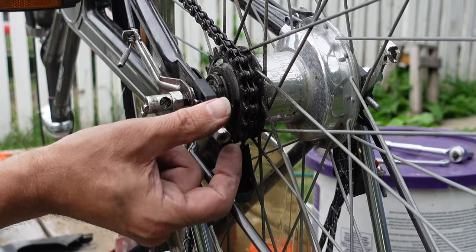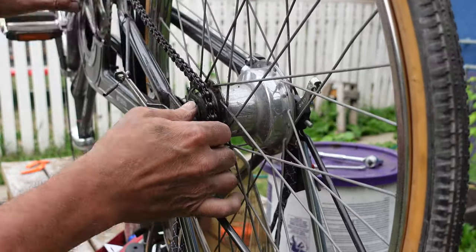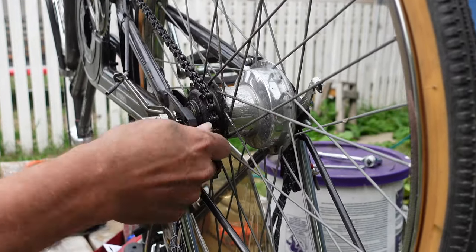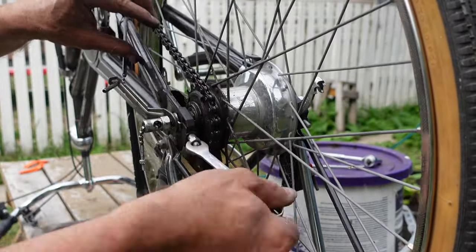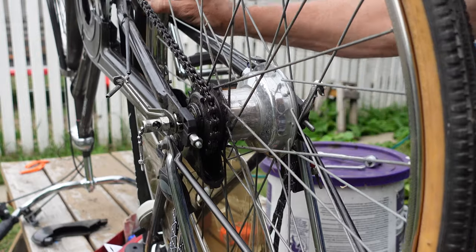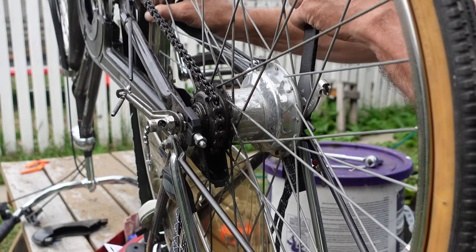Before we tighten the wheel we have to put some tension on the chain. Remember one side is missing the nut and spacer for the adjustment — will that be a problem? No. It would have been really sweet to have the adjuster on both sides, but you don't really need it — you can just manhandle the wheel and wing it.